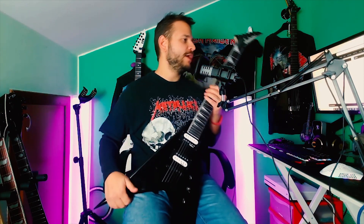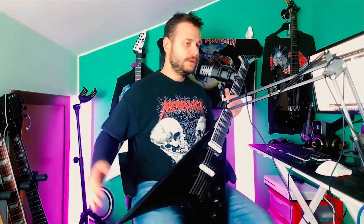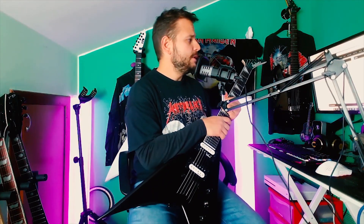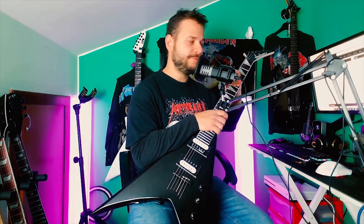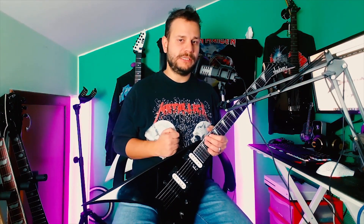24 frets, speed Jackson neck, compound radius. The tuners are okay — Jackson tuners — they stay in tune pretty well. It's a bolt-on, and that's one of the main reasons why I'm selling it. The body is poplar, the fingerboard is amaranth.